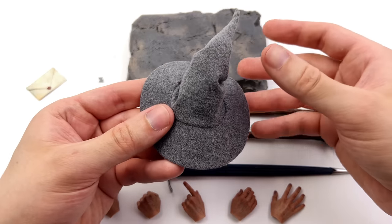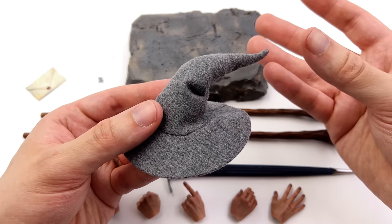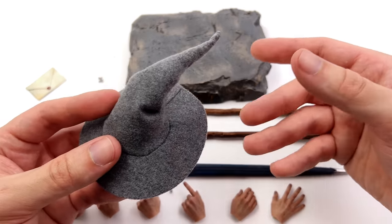He also comes with his hat — it's this felt-style fabric. It looks way better than the Asmus one; it's no longer this big poofy thing, and we will pop this on his head a little bit later.